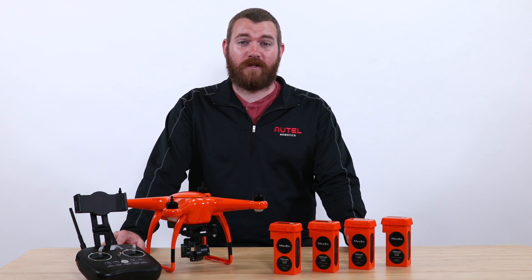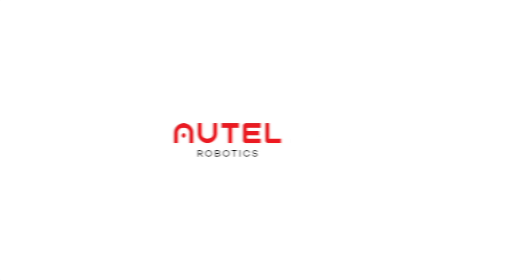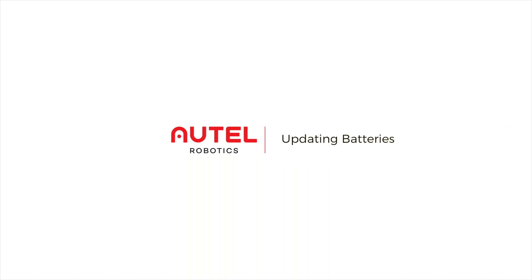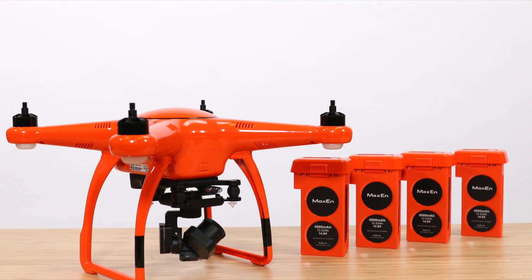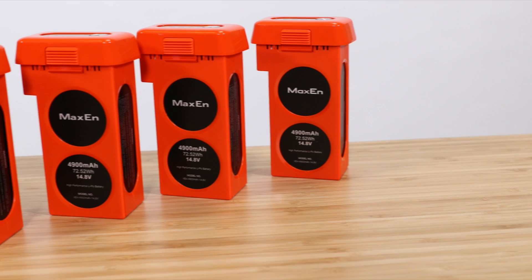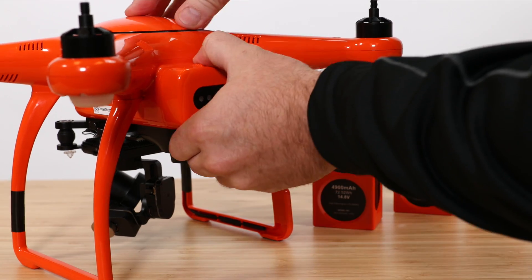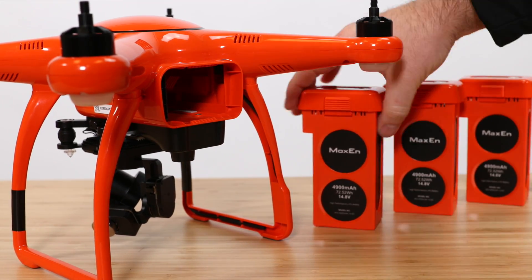I'm now going to show you how to update your additional batteries to the latest firmware. Here's what's changed: improved algorithms for long-term storage, app warnings and takeoff flight restrictions if an unbalanced cell is detected, and other small changes to improve performance and safety of your X-Star battery.